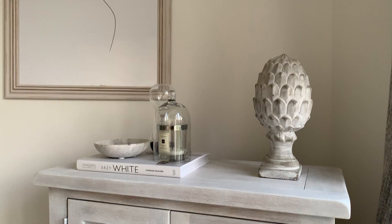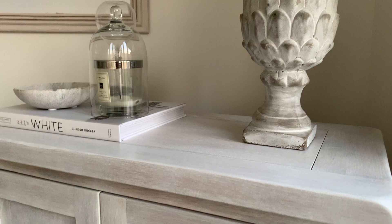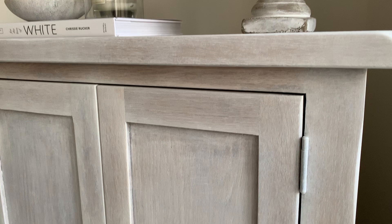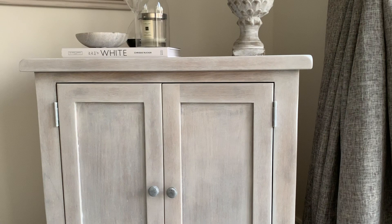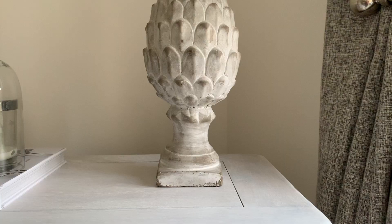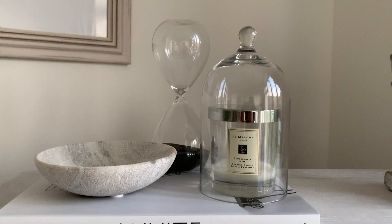Here it is, guys — the final product! I love it. You can definitely see how much better it fits with my decor. I've just styled it up with a few pieces like candles and books. It definitely gives off a White Company or Z Gallery vibe. I would definitely recommend this to anyone looking to upcycle furniture — it's super easy and so cheap. That liming wax is £10 from Amazon and you genuinely can't go wrong. If you liked this video, please like and subscribe and leave me a comment — I'll definitely do more of these in the future!